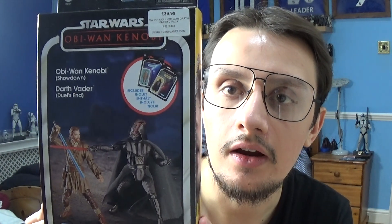Before we look at the figures in detail, let me show you the packaging. You've got the main outer box packaging for this set, with the Kenobi TV show name at the top, images of the characters in action, and at the front it reads 'Obi-Wan Kenobi showdown Darth Vader duel.' It depicts the scene from the last episode. You can open it up and display both figures inside, securing them tightly to prevent damage.